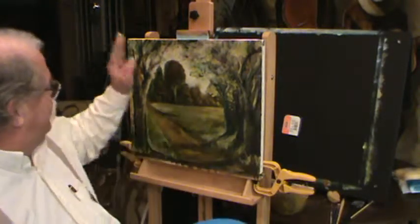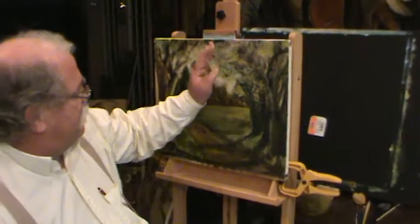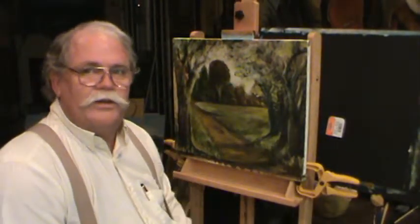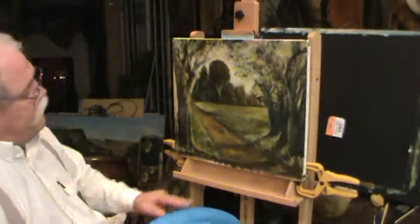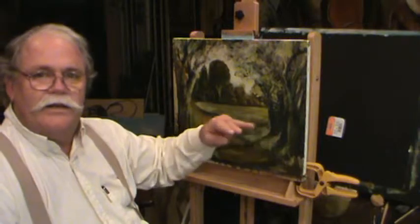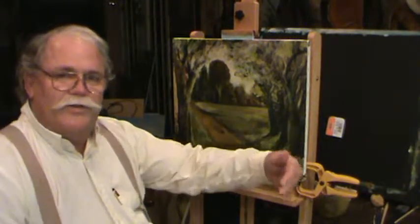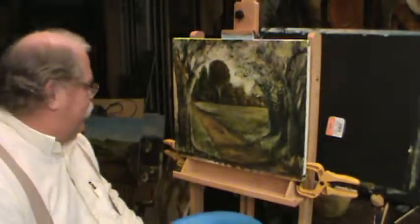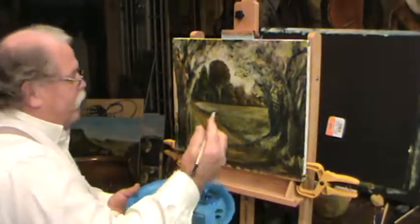Now we're jumping back and forth in this area. We're going to get some trees up in here. Right now we've kind of got them formed in roughly, and we're going to keep developing this picture, see what we can do. Because this is an old row of trees — it probably was an old barbed wire fence at one time laid down here, and farmers couldn't mow next to the fence, and little trees grew up. That's why you always had a row of trees straight down through there, so we want to develop that a little bit.